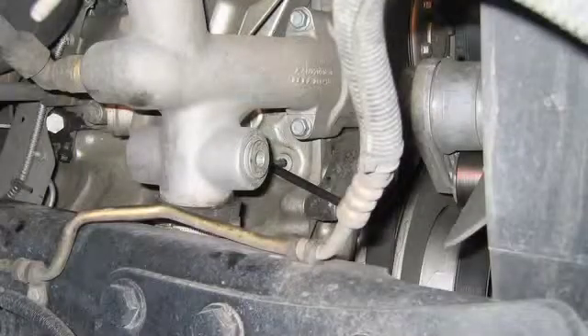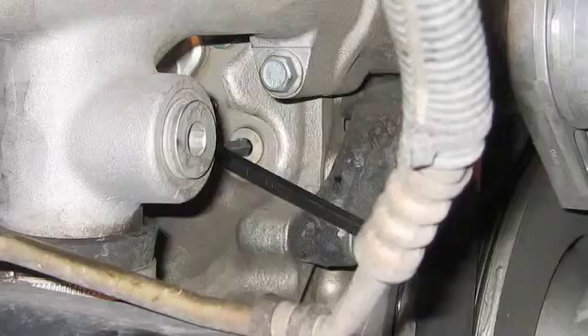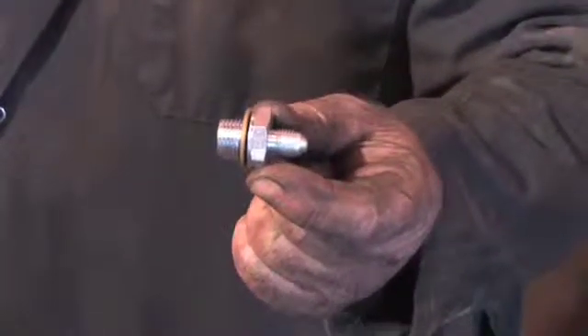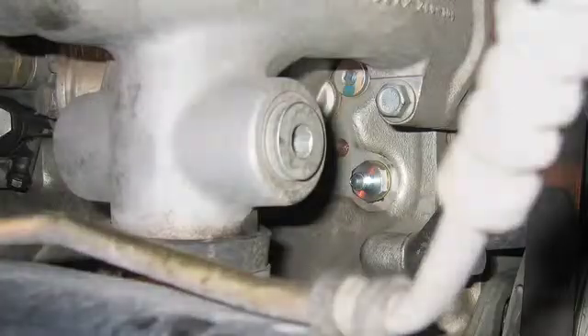Remove the plug for the pressure side, seen here with an Allen wrench inserted. Install the 16mm to number 4 fitting with some sealant on the threads.